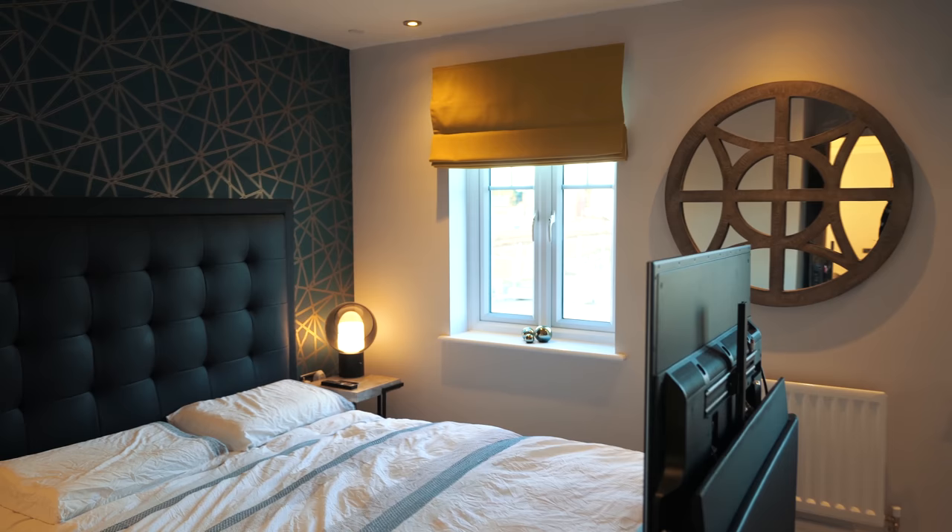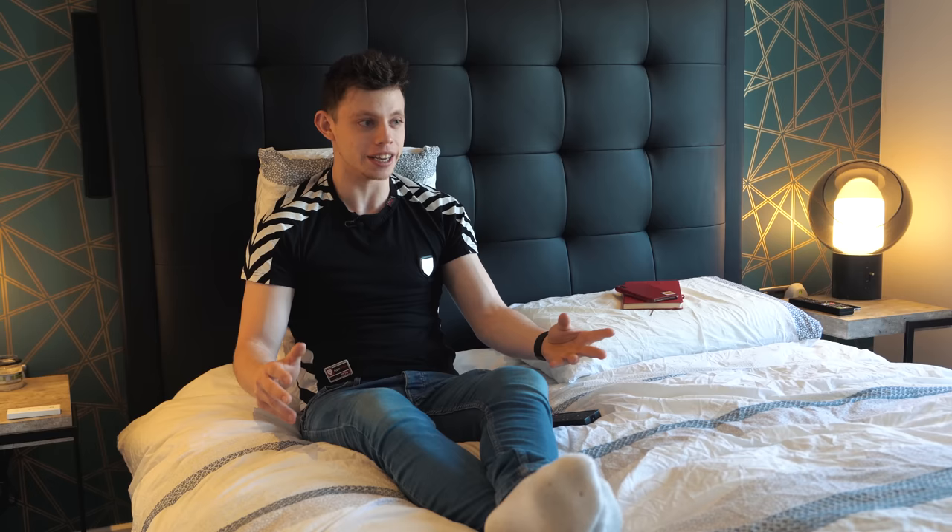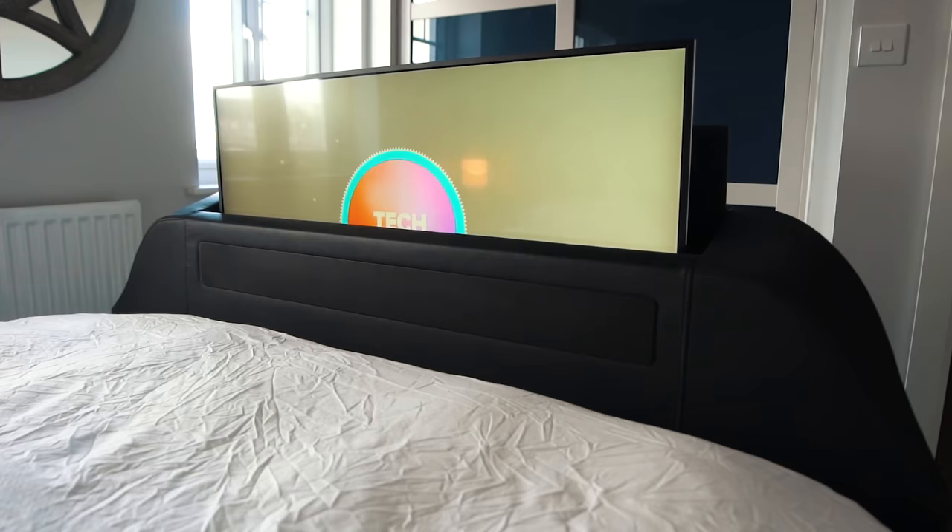Really weird place for me to be sat whilst recording a Tech Flow video. It's not often I've got a camera pointing at me whilst I'm sat on a bed. However, I wish somebody had done one of these videos when I was buying this smart bed. I couldn't really find any videos online when I wanted to buy one, so I just bought one anyway, and here I am making a video to hopefully help people that want to buy a smart bed make the right decision. So let's dive straight into this.